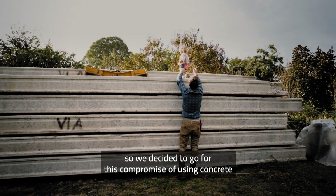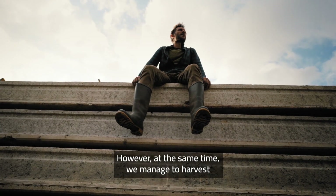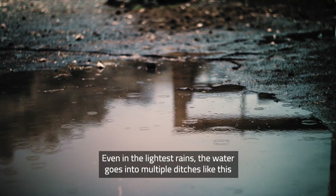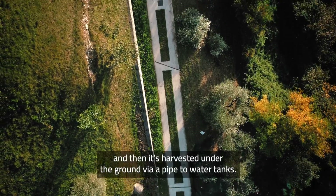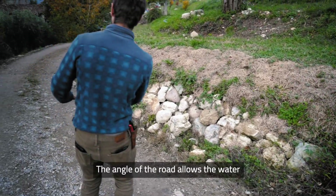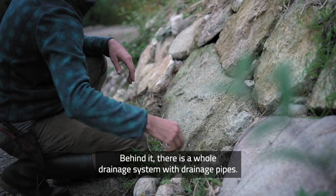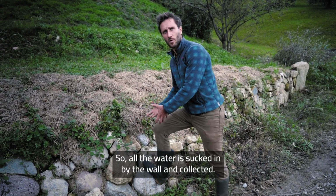So what we did was a compromise of using concrete, but at the same time we managed to harvest all the excess water that runs when it rains. Even the smallest rain goes to multiple ditches like this, then it's harvested underground via pipe and then to water tanks. From this road, we managed to harvest around a million and a half liters per year just with natural rainwater. The angle of the road allows the water to flow toward this stone wall, and behind the stone wall there is a whole drainage system with drainage pipes — all the water is sucked in by the wall and collected.